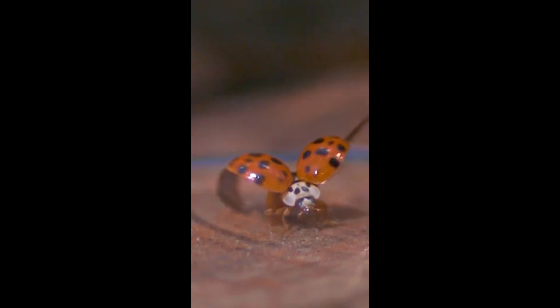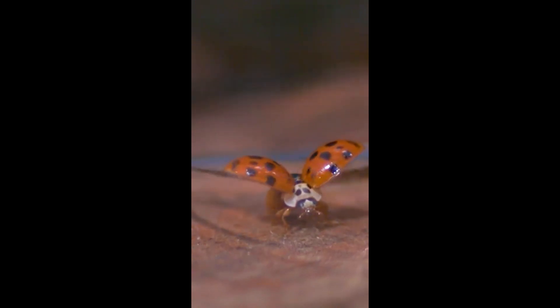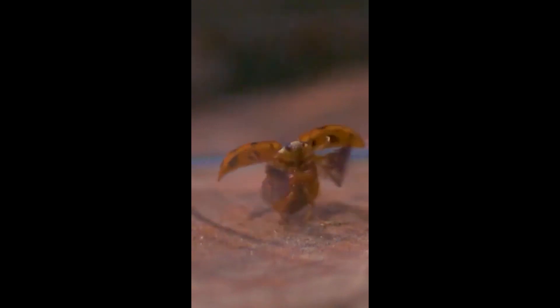She teaches us so much about the outdoors and animals and creatures big and small. Our friend, self-proclaimed nature nerd, Pam Otto, is here to make ornaments out of bugs.